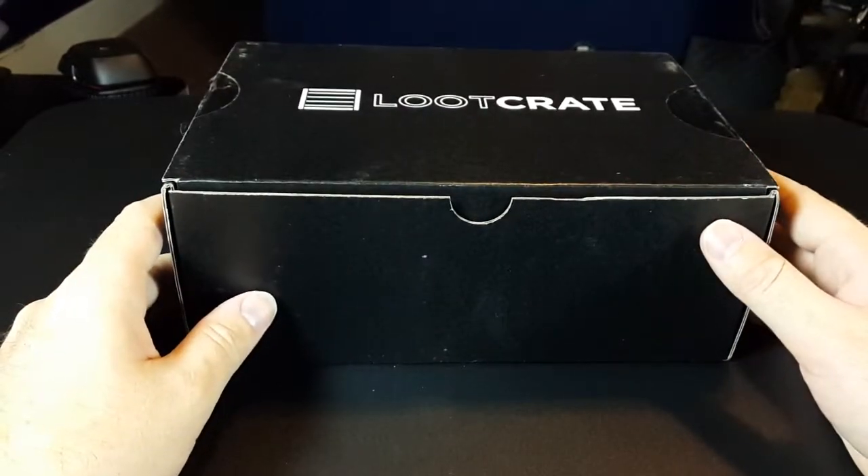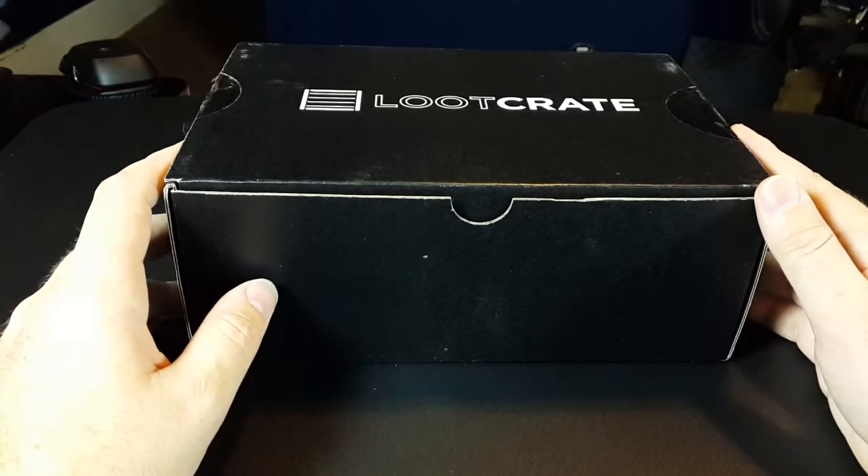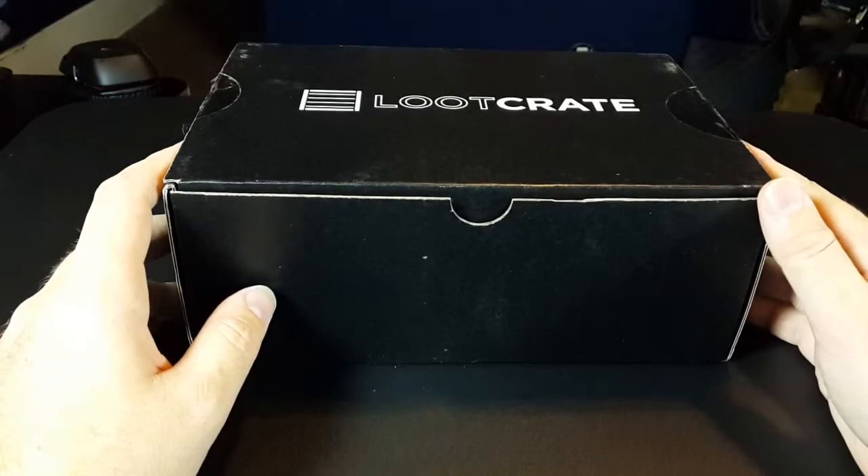The normal warning: if you have a Loot Crate subscription and have not received it yet, do not watch this video. Giant spoilers — I don't want to ruin it for you.